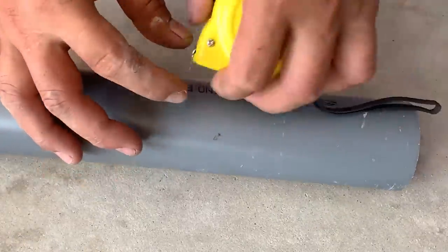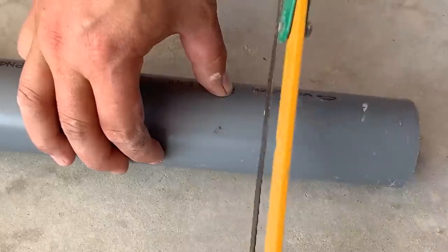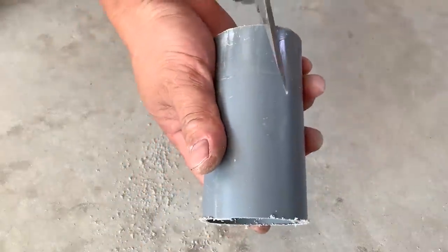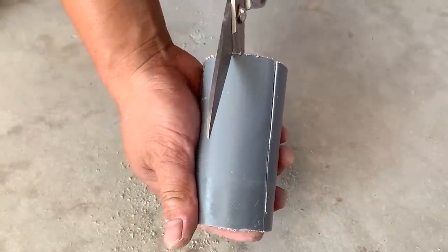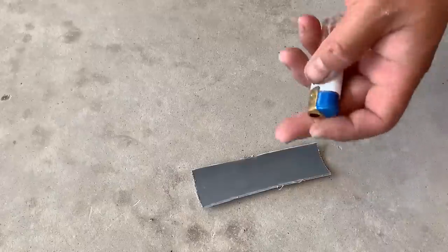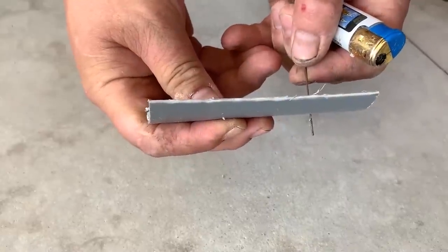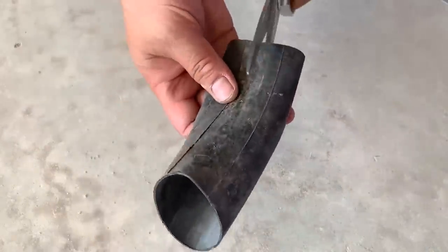Then he uses a saw to cut a piece of PVC plastic pipe that matches the measured dimensions. He uses scissors to cut out a small piece of plastic from that PVC pipe section. Next, he uses a small section of copper wire to create two holes in the PVC plastic piece. He's indeed cutting a small piece of a tire patch.